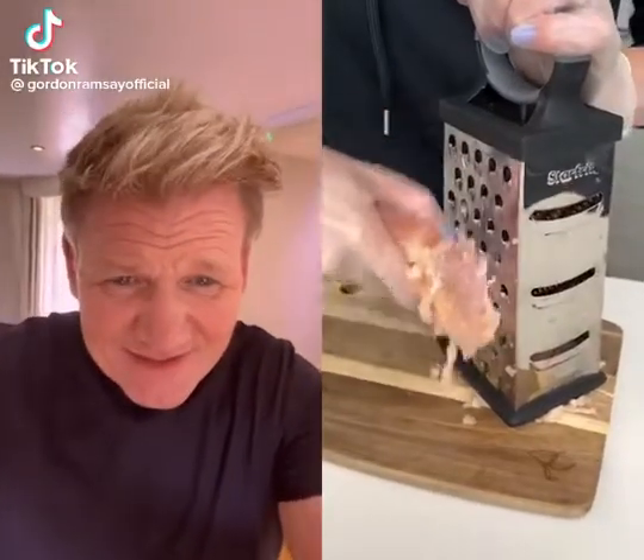We're going to start by grating the frozen chicken breast. Hold on a minute — grating the chicken breast? It's frozen. This is what it should look like when you're done. Yeah, what are you doing?